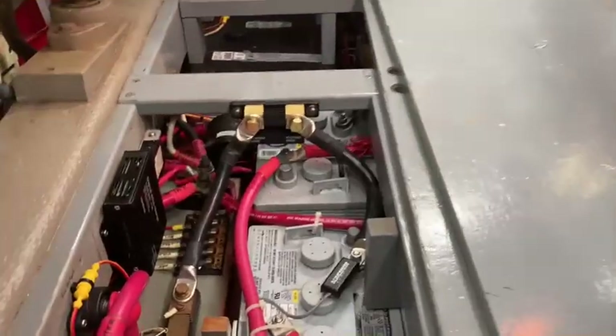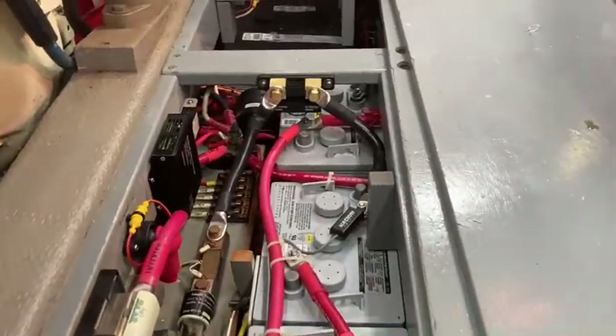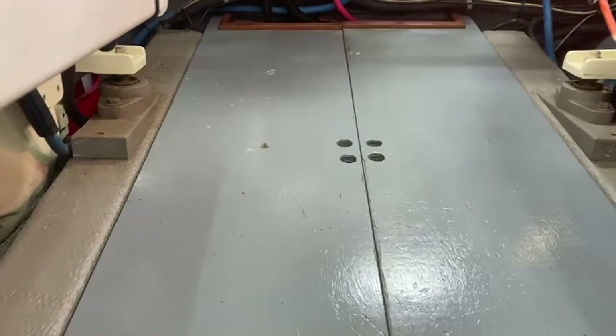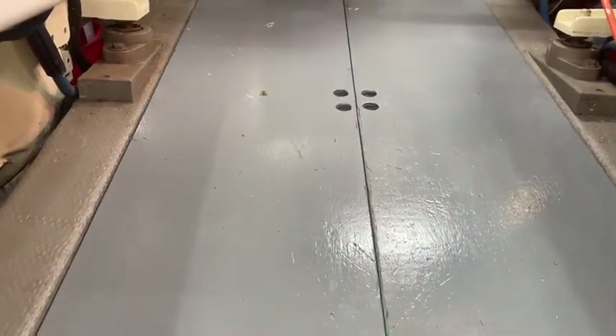I sent you a photo of the readout. This board I'm gonna paint. It drops right in just like always, no issues. I'm gonna do a little more painting today and then I'm heading home.